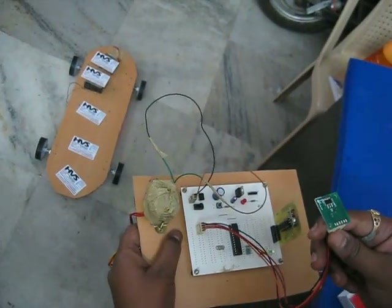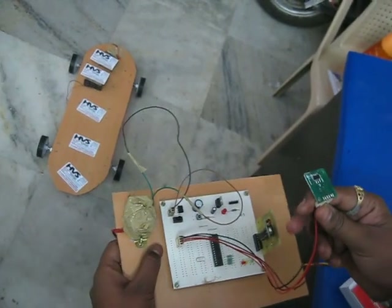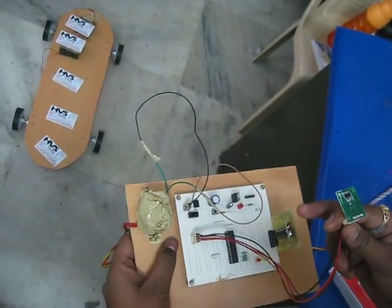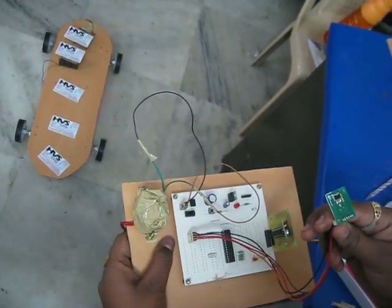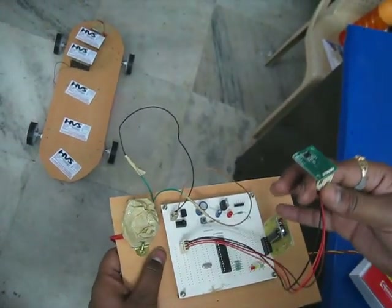Welcome to the project Skateboard. Here you can see a skateboard which is made using a platform and two high-powered Johnson motors. This skateboard can support a weight of up to 5 to 7 kgs and is operated wirelessly using RF technology.